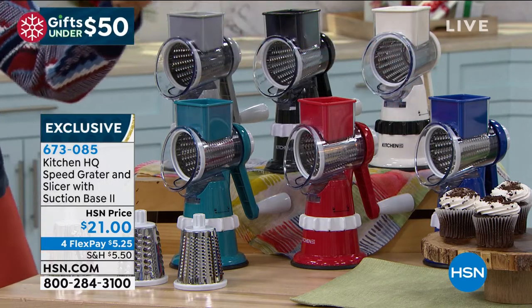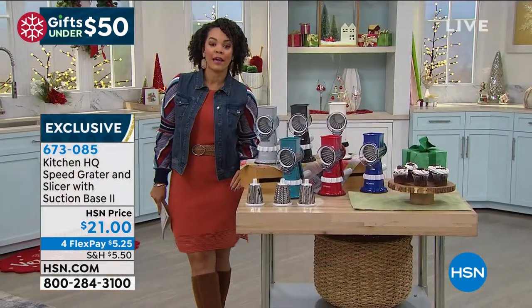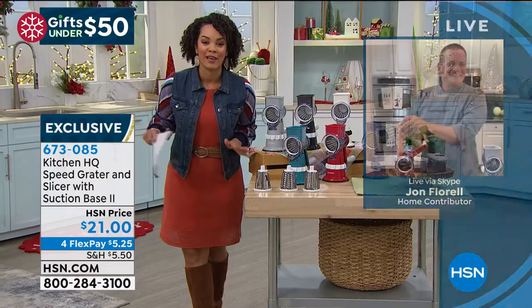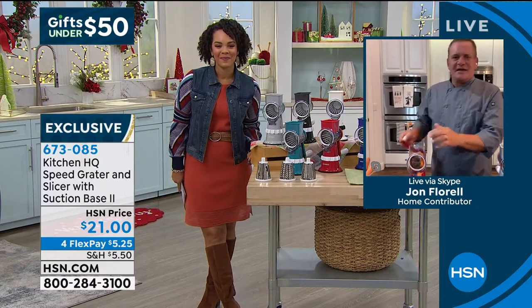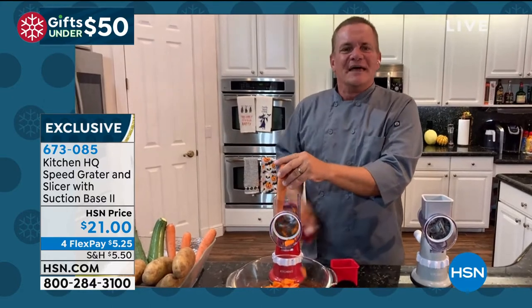For $21, you are going to get this home and make your prep work easy. We're bringing in John Florell, who does an amazing job showing us what we can do with this. Good morning, John! Cooking doesn't take time — it's the prep that takes the time.